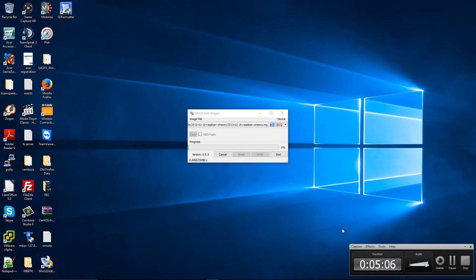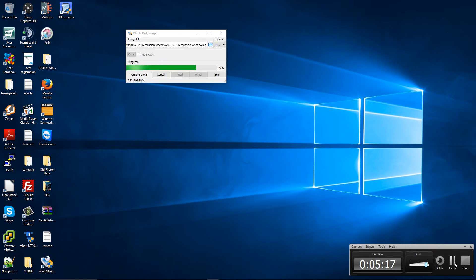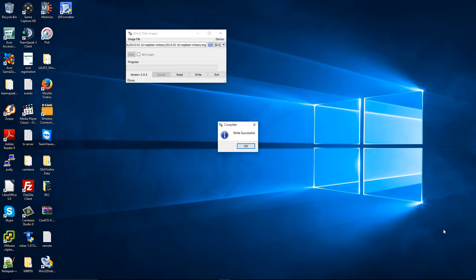I'm going to pause a little bit until the write is done and resume soon. The writing of the SD card has been successfully completed. I'm going to press OK and exit.